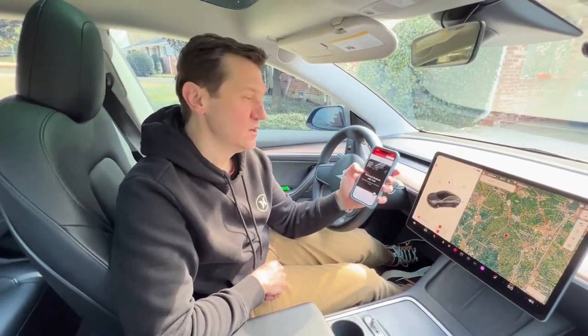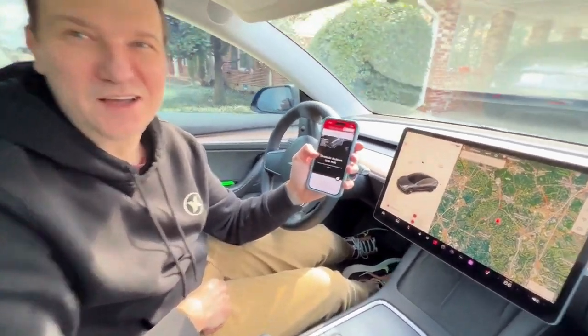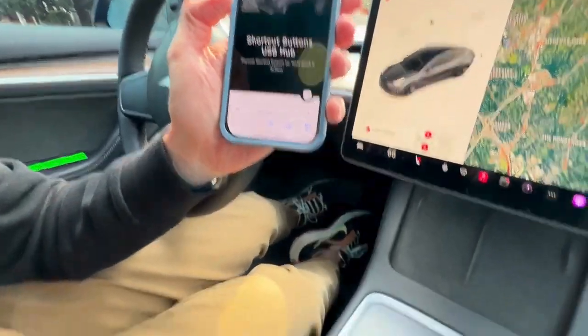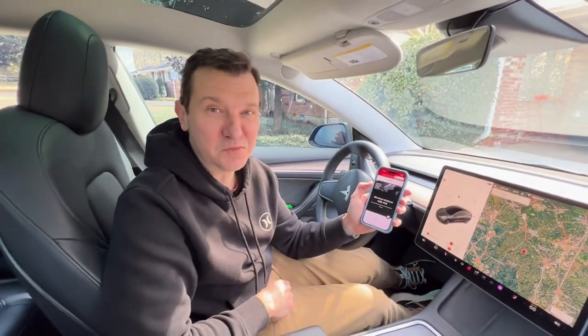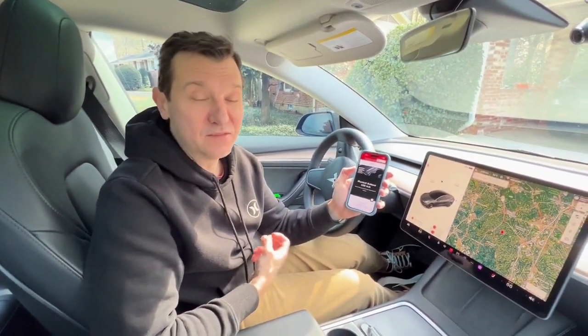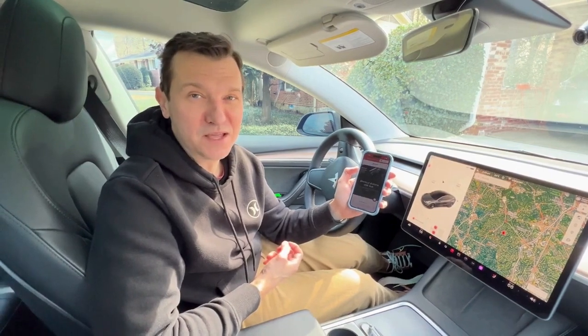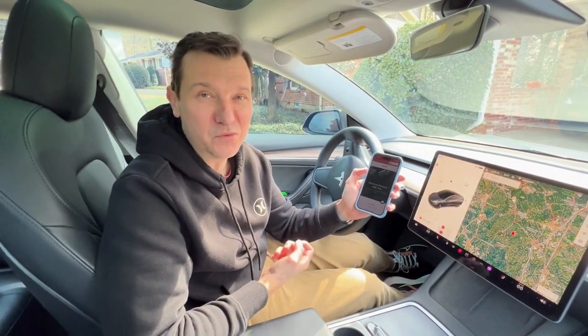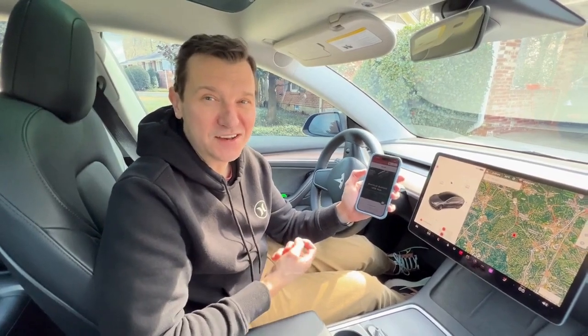If you've purchased the shortcut buttons USB hub from Yeslac, you know that it comes pre-programmed with six actions. What you may not know is that it's actually customizable. Yeslac is working on an app to make customization easy, but in the meantime you can customize them now through a program within WeChat. I'm here to show you how to do that.